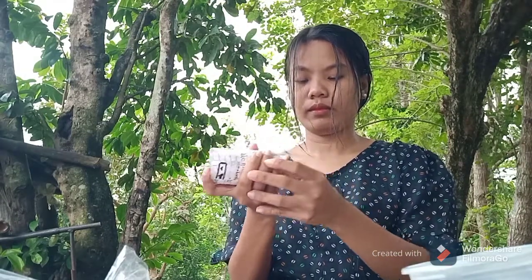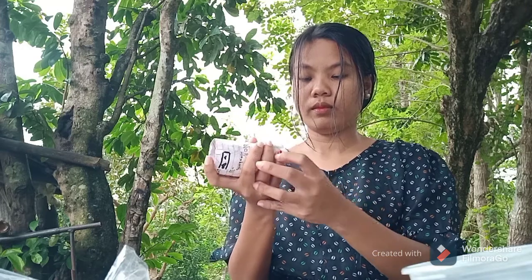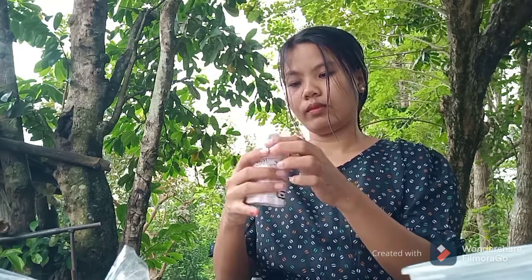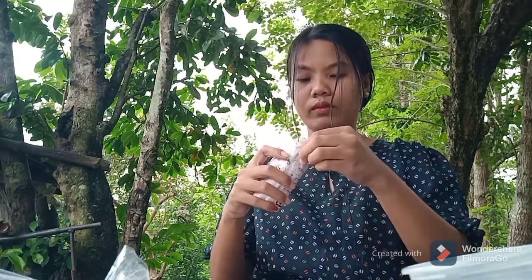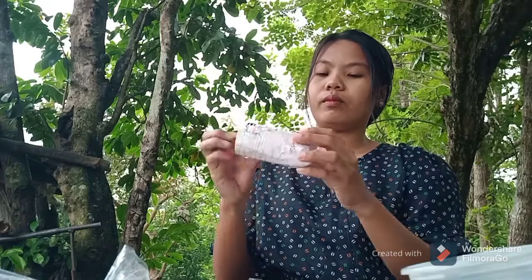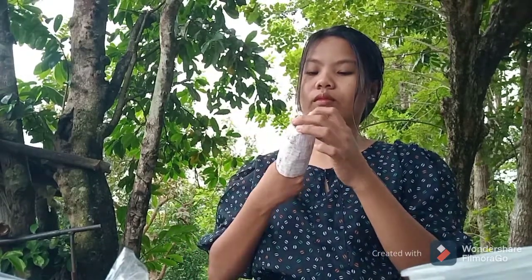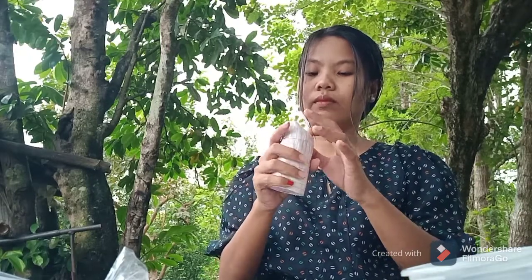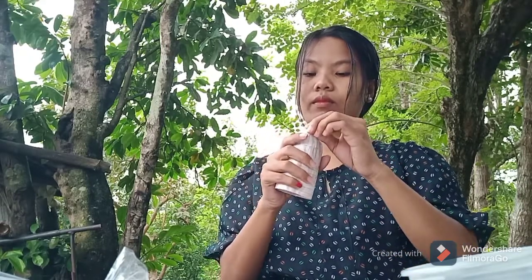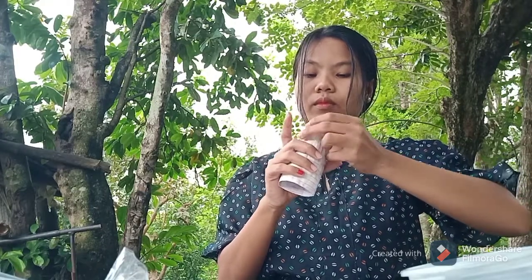After cutting the upper part of the pencil holder, I will push the bottom of it towards the inside so that it will not be pointed at the bottom and so it can stand on its own when placed on the table. I just pushed it until it is no longer pointed.